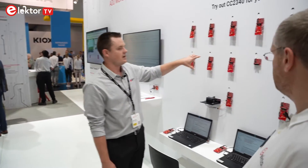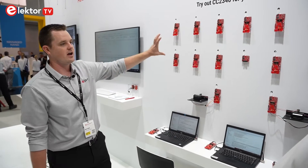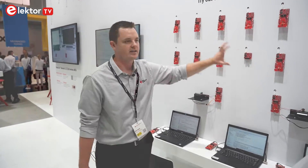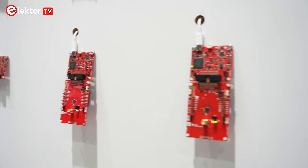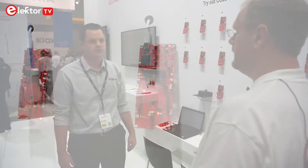That sounds great. You have a few Evo boards on the wall — we may walk over and have a look. So these are the development kits. We basically have a BLE central over here, which is one of our third-generation devices, and then these are the new devices acting as a peripheral. If a customer wants to start with the boards, they can already get those on your site. Absolutely — and we will have a link in the description below.